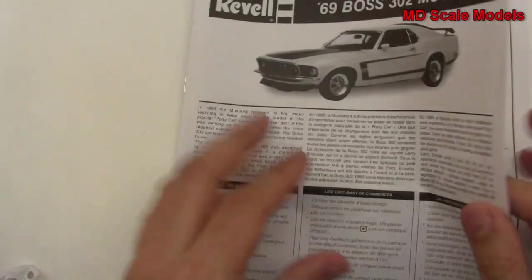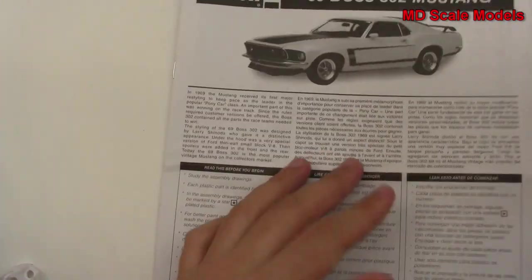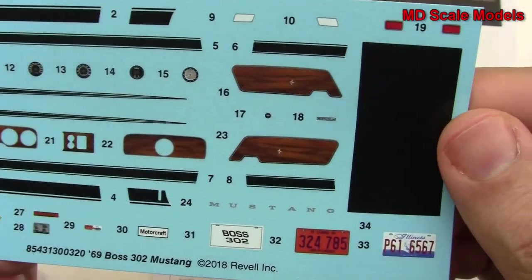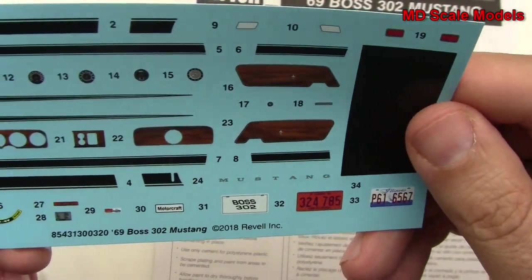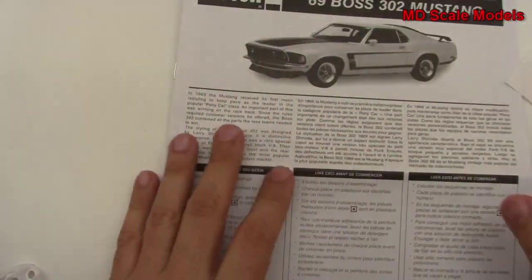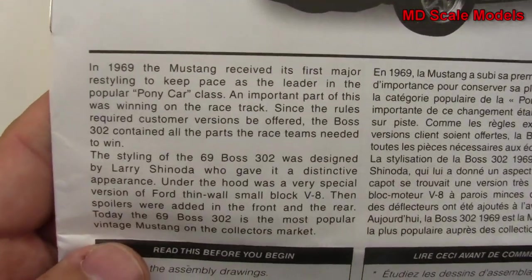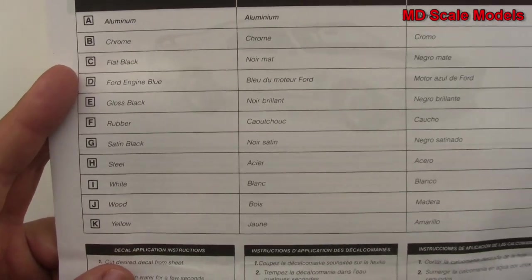Let's have a look at the instructions. There are nice decals — not a huge amount, but it's a car so they usually aren't. We've also got some details here about the car and the colors needed.